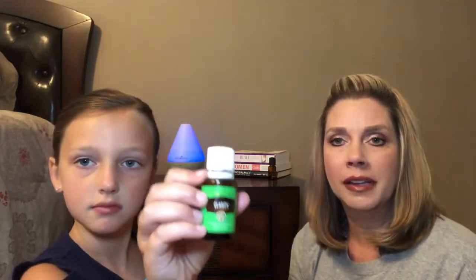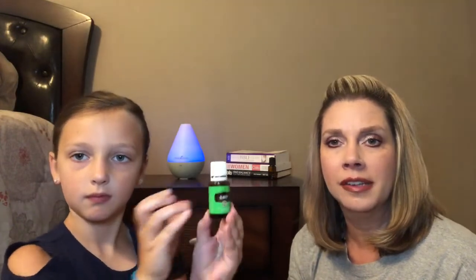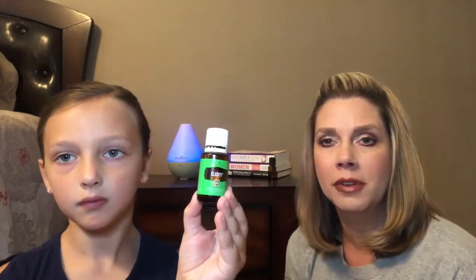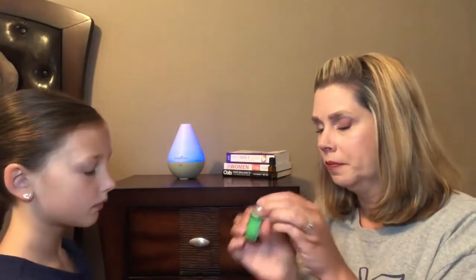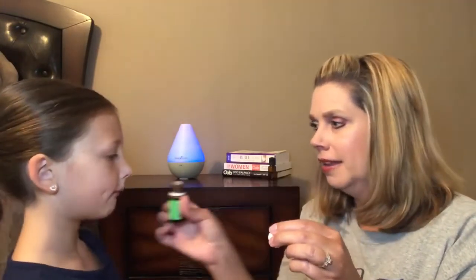We're back with our last category — kind of a miscellaneous category of blends we don't use as often. The first one is Clarity. I love the smell of Clarity because the strongest oil in it is basil and it has that strong basil smell. That smells good.